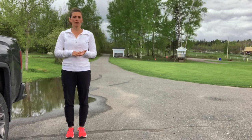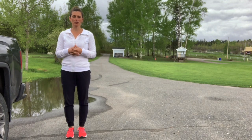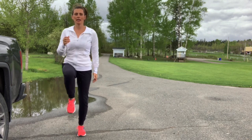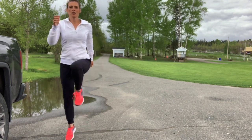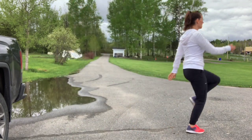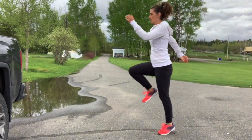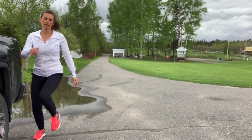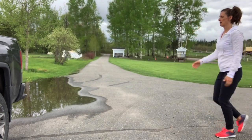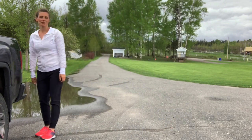Alright, let's move on to more of a force or power type of exercise. We're going to do skipping. You can do it in place or you can do it in motion. One more time, and release.